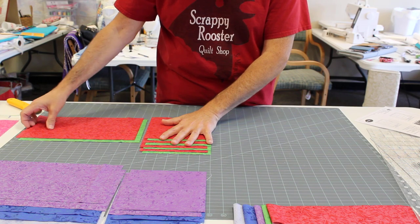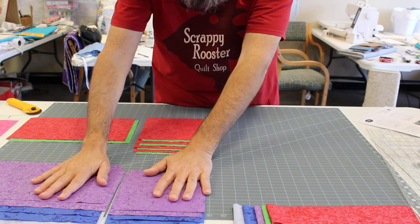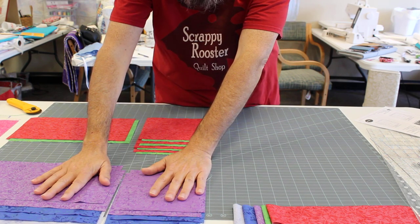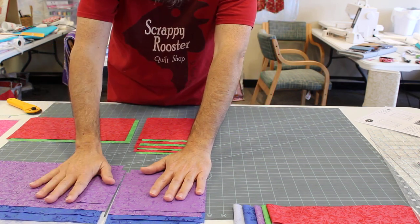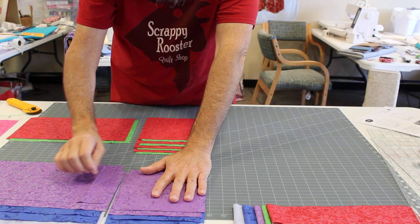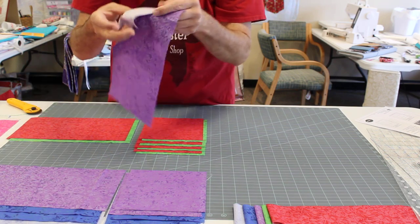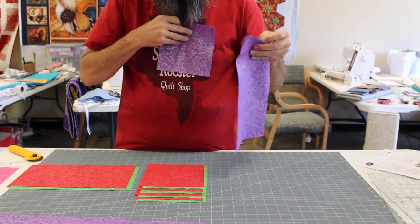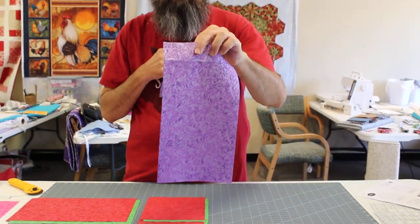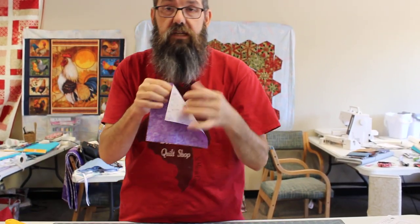I've started some cutting and have some more to cut. In your set of three fat quarters, first of all square up your fat quarters, then cut them into six and a half inch strips. From each strip you're going to cut two six and a half by 12 and a half pieces and two six and a half inch squares. You'll need two six and a half by 12 and a half and two six and a half inch squares from each fat quarter. Just lay those aside for now.